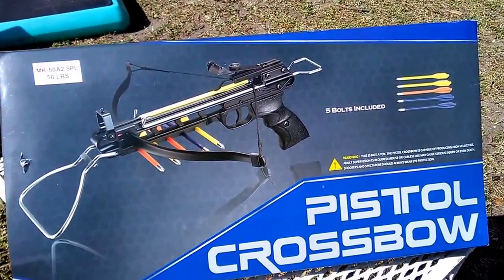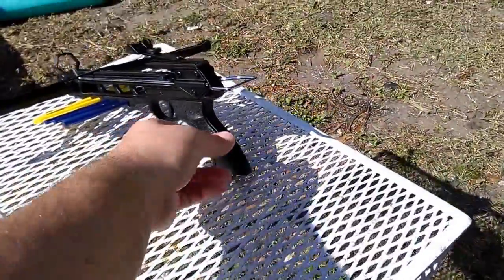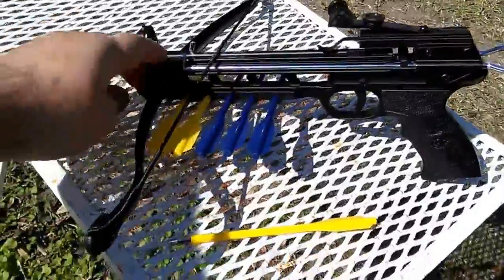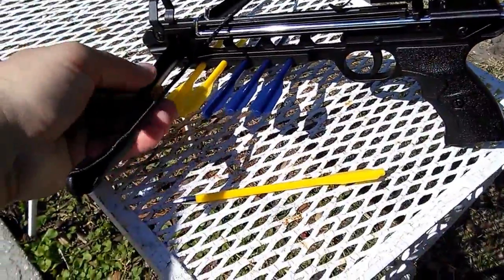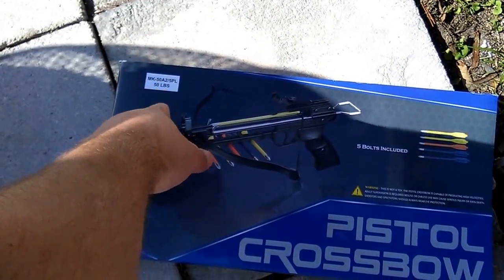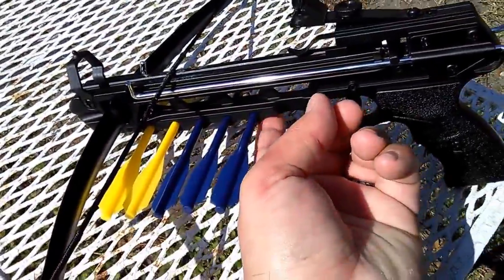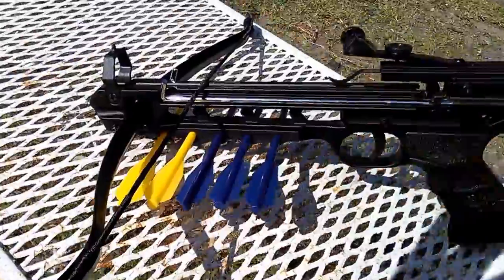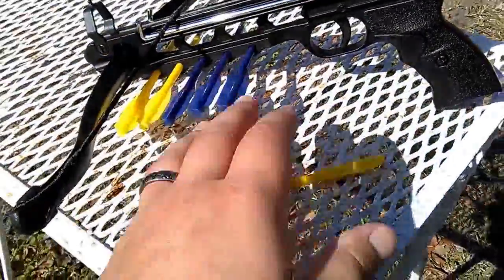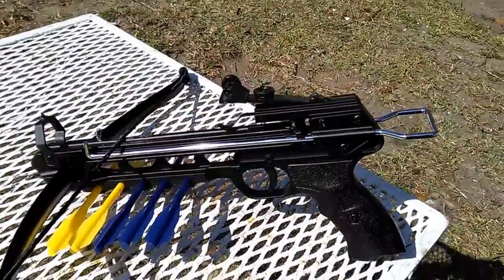This is what she looks like — it comes unassembled and you have to put the limb on and everything. This is aluminum body, so it's all aluminum with a metal limb. The 5PL means it holds five bolts in a carrier right here — not all models come with that. That was another reason it cost a little more. You put one up in the rail and you've got five down in the carrier — six shots total.